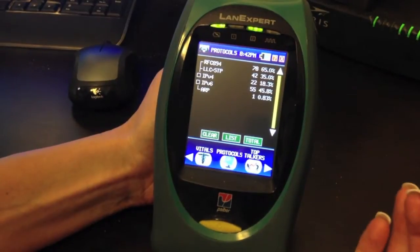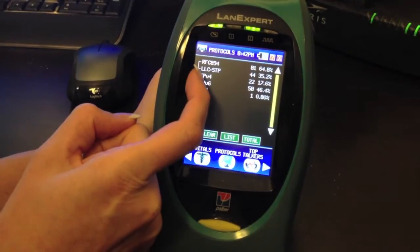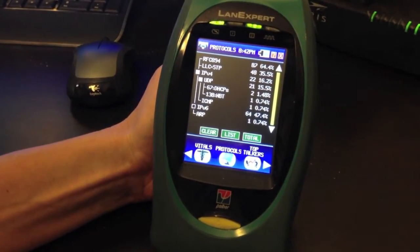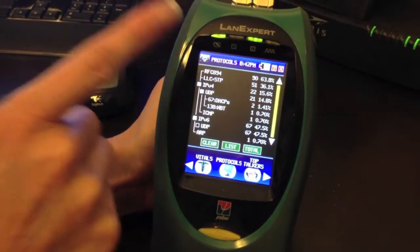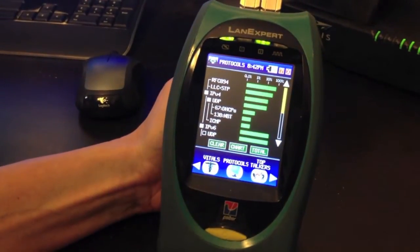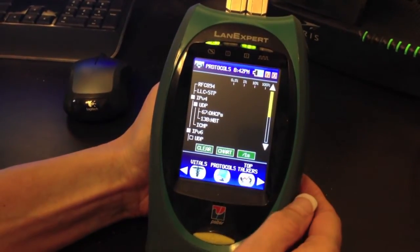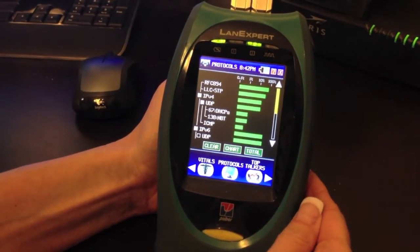Going next to Protocols, to see what protocols are connected to the LANXpert and on your network, you can press IPv4 to open up the different protocols. You can see DHCP, MBT, or you can also look at IPv6. You can see all the frames collected and also in chart format. You can change the total time view to average per second, per second, per 10 seconds, and per minute. Going back to our total.